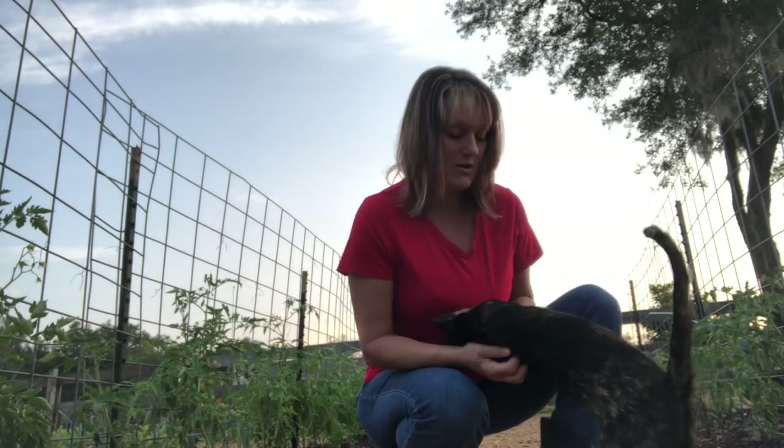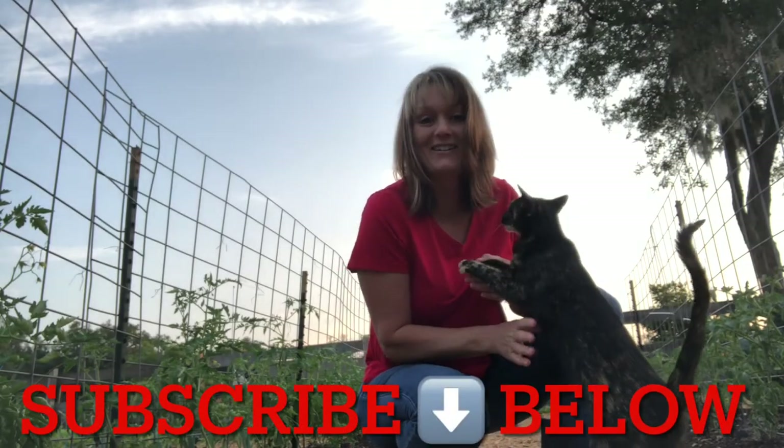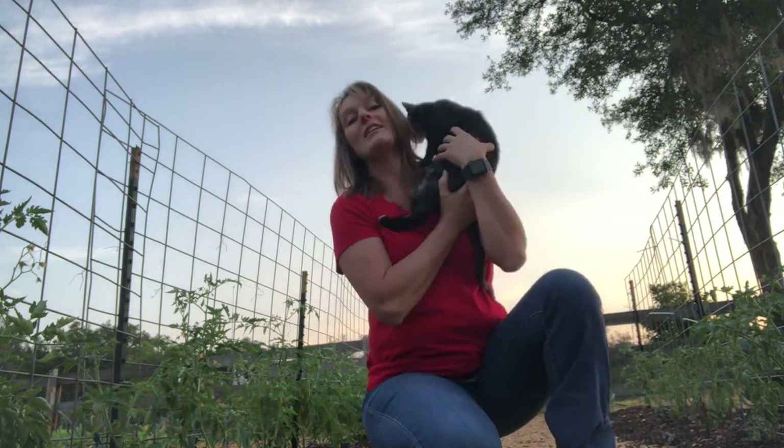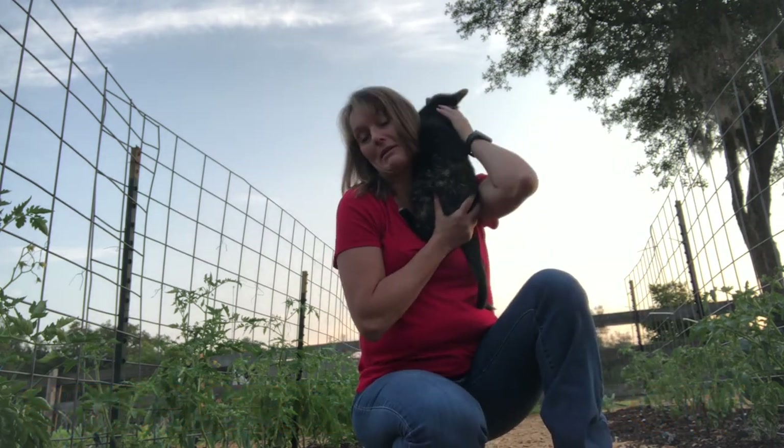Hey y'all, I'm Donna here at Hazelbell Farm, and this is my cat. I just came out to the garden and she saw me come out. She needs some attention. She likes to sit up on my shoulder for a few minutes every day.